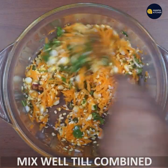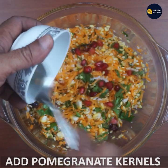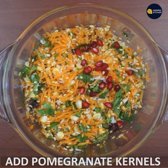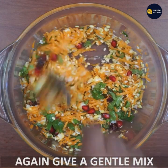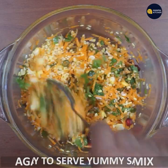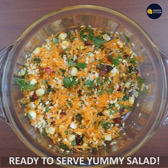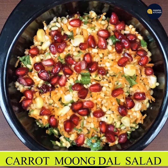Now we will try to make this recipe. Whisk it a little bit and mix it in. Add a carrot and a little bit of a side dish. Subscribe to our channel.